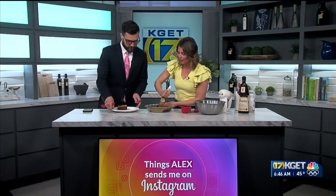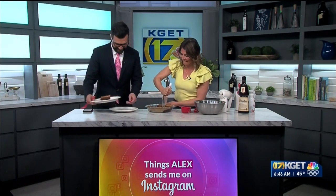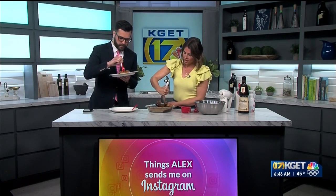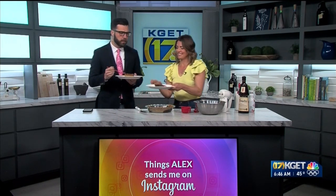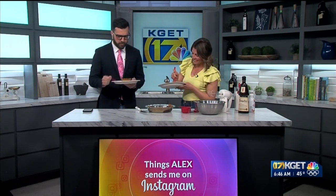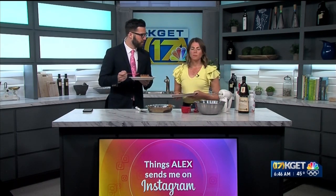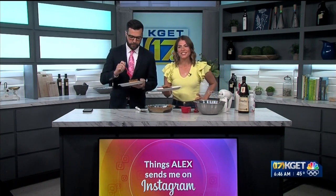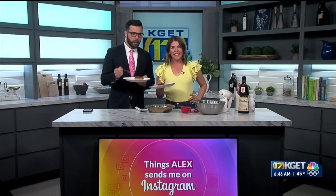Oh my gosh, it smells so good. Molten chocolate crackle pie. How is it? That is actually really good. That is really good. Mmm. That's breakfast. Breakfast of champions right here. Molten chocolate crackle pie — can't go wrong with that.